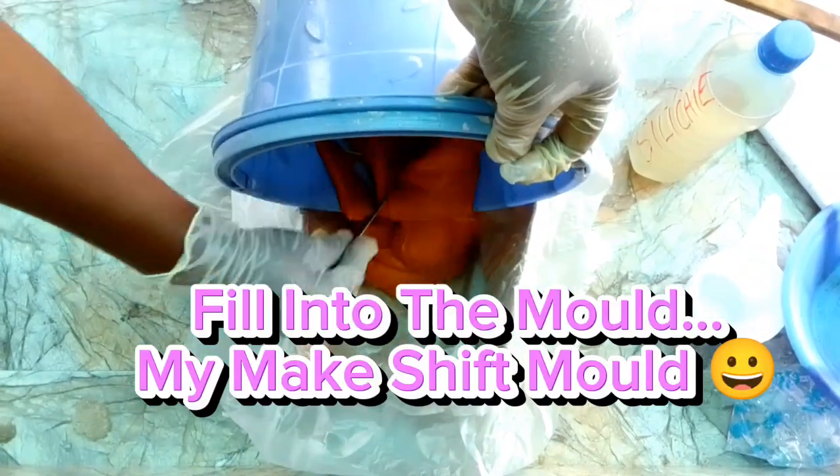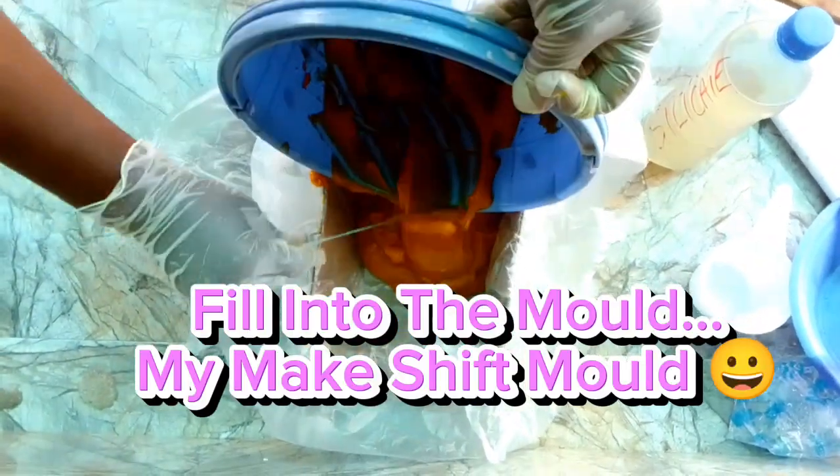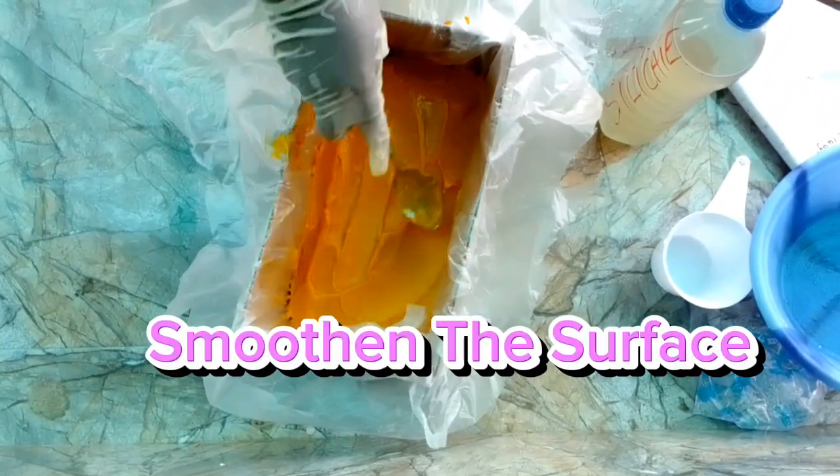Fill the mixture into the mold — I'm using a makeshift mold. Smooth out the surface.